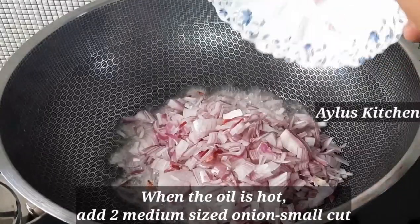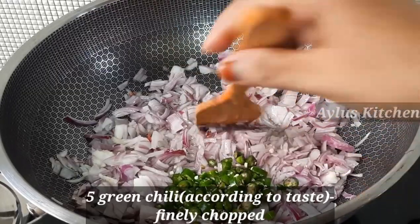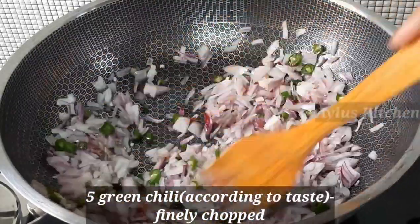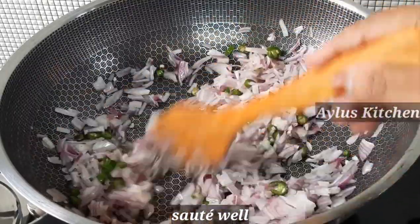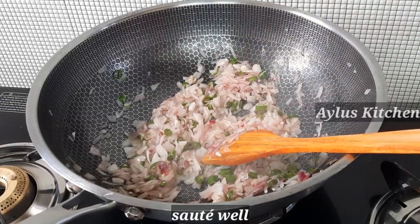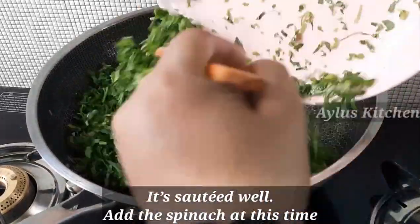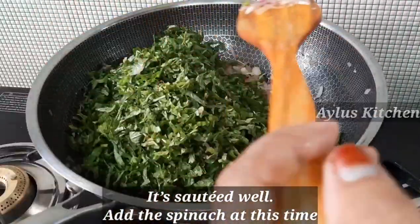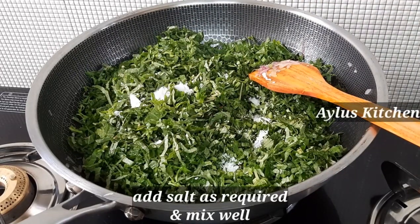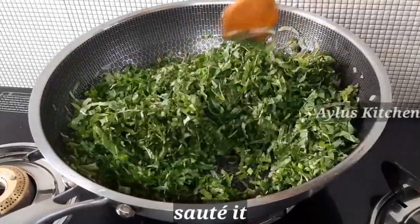Take 2 medium-sized savala (onions). Add a nice mixture and mix it in a small amount.